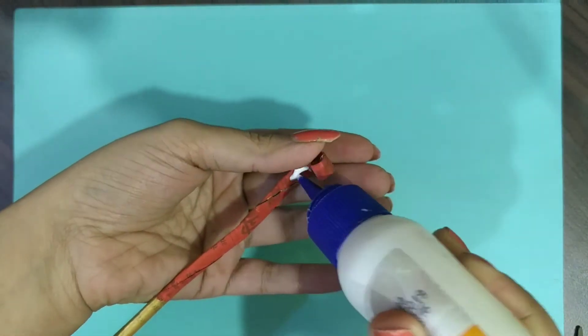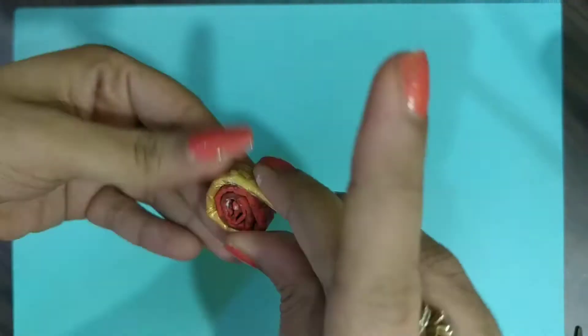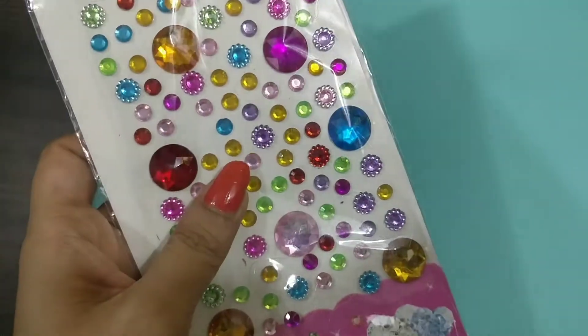Now I will roll it. When you roll it, it will not be that easy — you have to use the Fevicol. We will roll it using the Fevicol, and this is our roll complete.